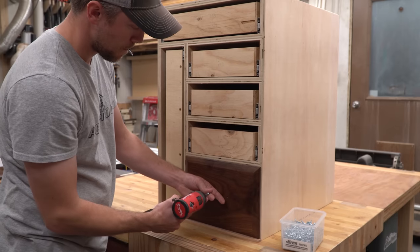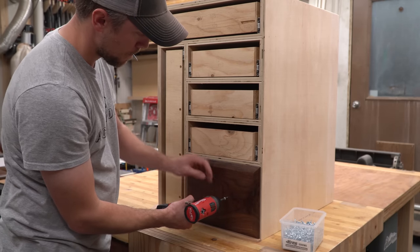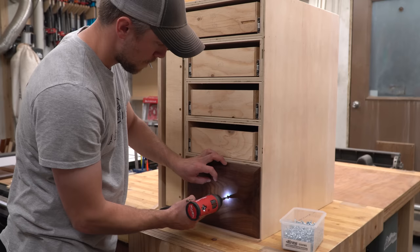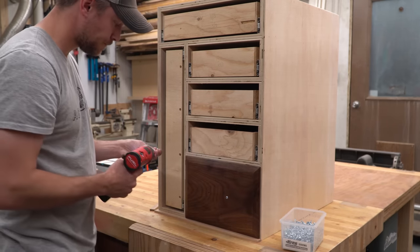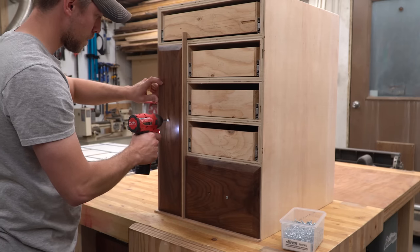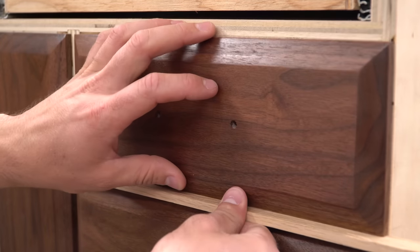I cut a strip of wood to exactly one quarter inch to use as a spacer when lining up the faces on the cabinet. Lying the strip on the workbench I lined up the first face, then fastened it to the drawer behind it by running screws through the handle holes. I used another spacer to line up the vertical face and attached that as well. Then I just moved the spacers and worked my way up.